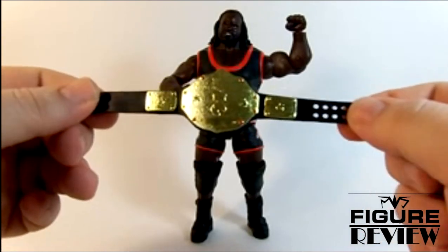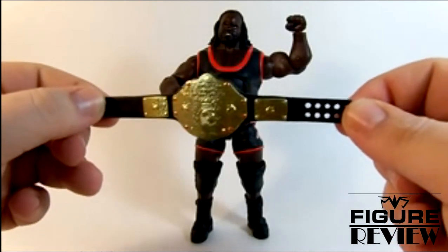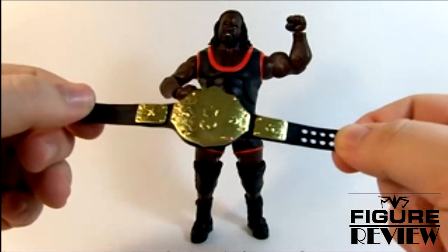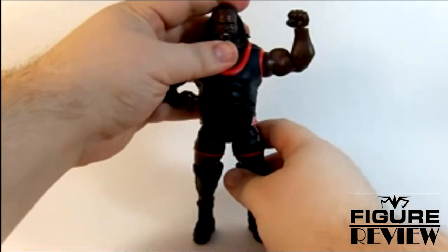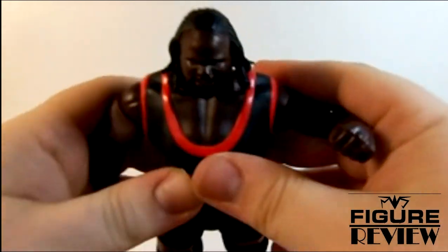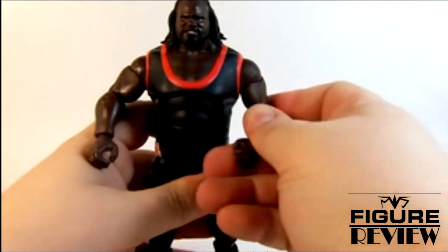I guess that's an eternal struggle question of who should paint the side plates, but overall I'm not really bitching — I enjoy it. And then of course we have big, bad Mark Henry. He's got his pissed-off face. Nice red and black attire here.